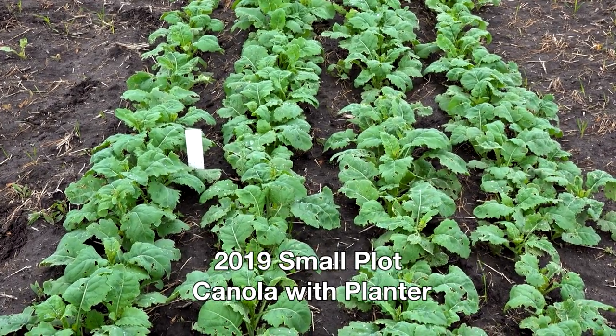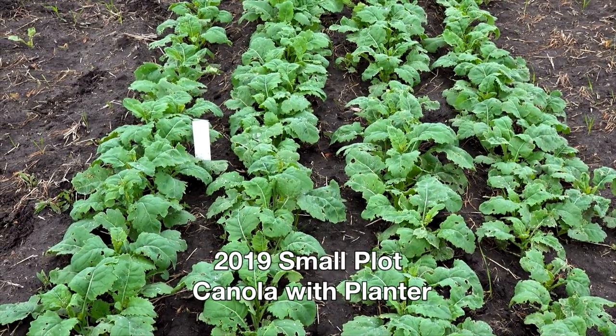Hi, this is Lewis with Farming Smarter and I'm going to talk a little bit about our field scale precision canola trial today. This field trial fits into our Field Tested program, which is an opportunity to evaluate products, technologies, practices, and ideas in a field setting. We're working with farmers and using their equipment, so it's a good opportunity to take compelling results from small plot research and evaluate whether they hold true in a real-world setting.